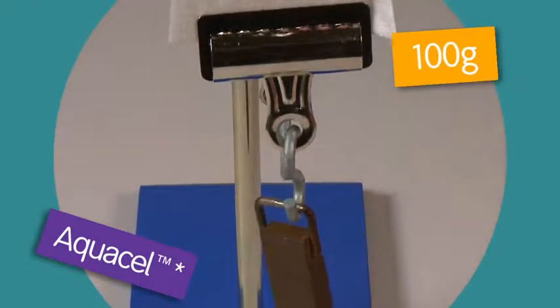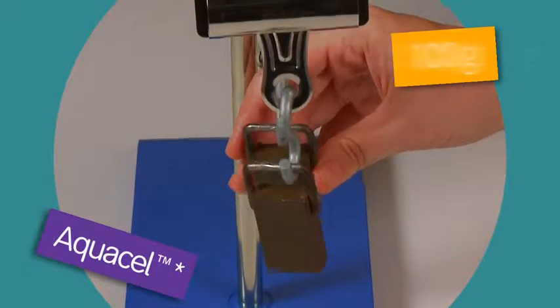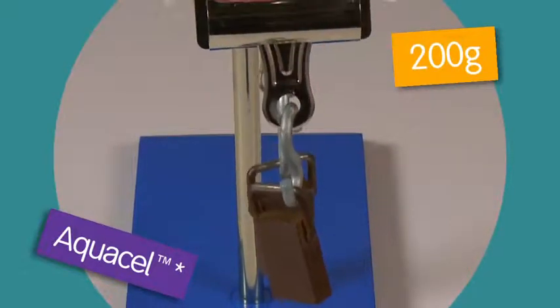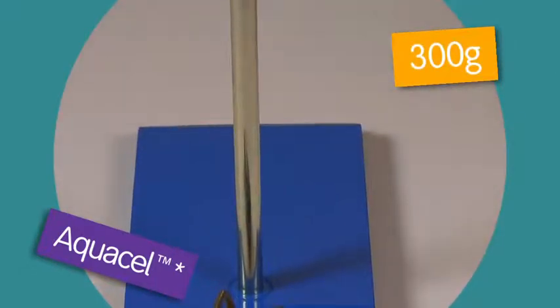First, 100 grams is attached, then another 100 grams. A third 100 gram weight is attached and the AquaCell dressing breaks at only 300 grams.